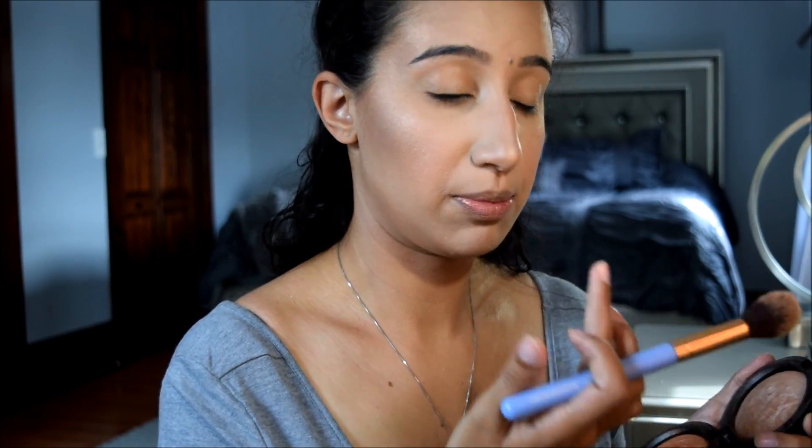A little bit on the tip of the nose. Then I'm going to take my finger and mix both on my finger and put them right here on my cupid's bow, then blend it out with a brush. Oh my goodness, that looks so pretty — I have been loving this combination.